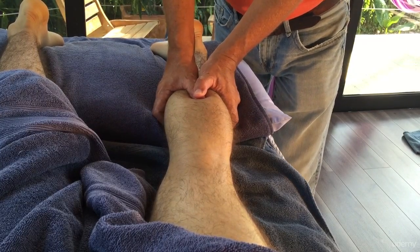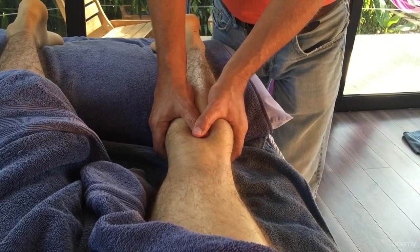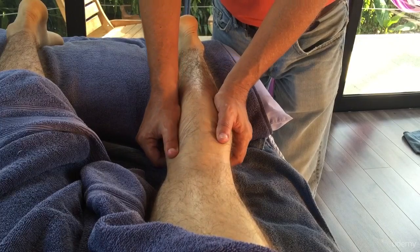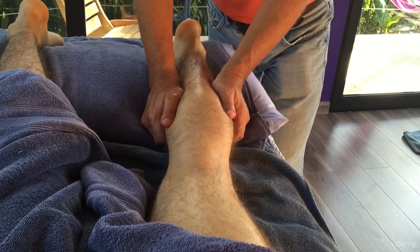Again, I'm working up through here because he was tight through the centre part of his calf. If you were to find that they're more in the medial or more lateral areas, you'd just work on those areas like that. You could do these nice pressure point techniques.